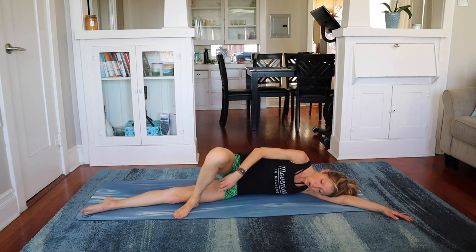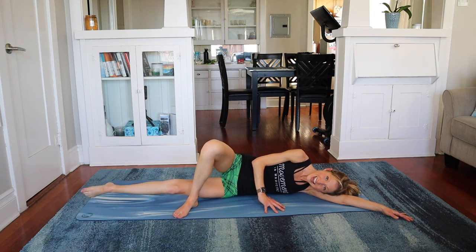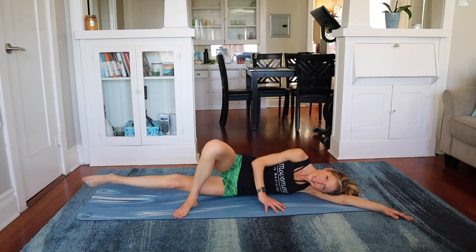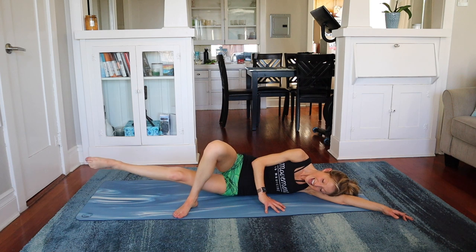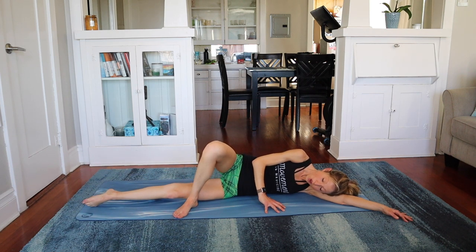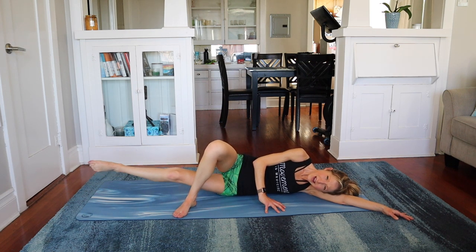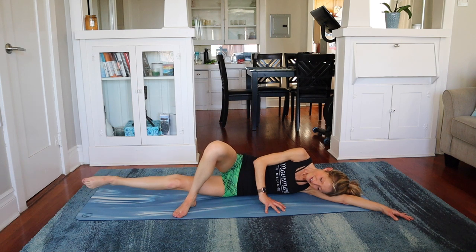Bring that leg in front — you're going to use the inner thigh of the bottom leg. We lift it up, lower down. Lift and lower. Five, six. You can point the toe if it's right for you. And eight. Almost there. Nine. Hold it up there — circle. Ten, nine, eight, six, five, four, three, two. Other way — ten, nine. This is so hard for my inner thighs right now. Four, three, two, and one.